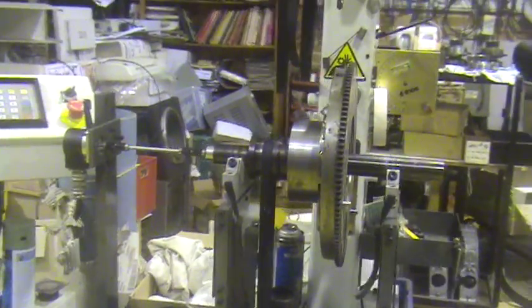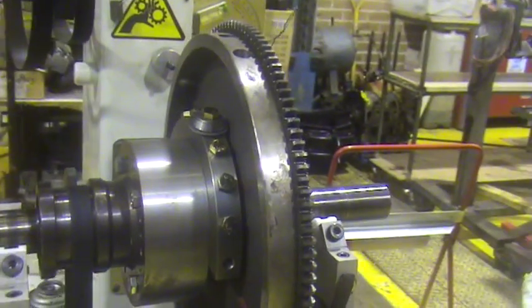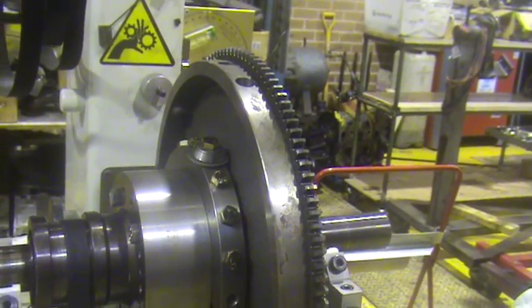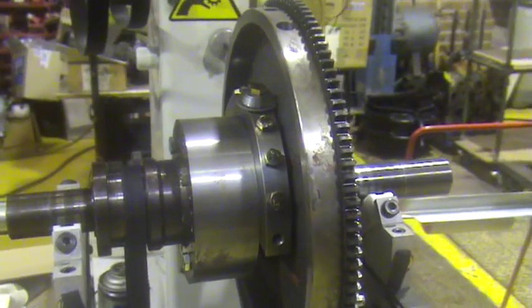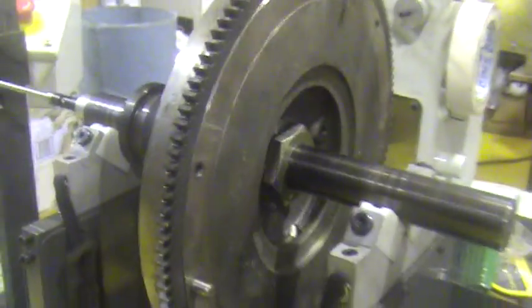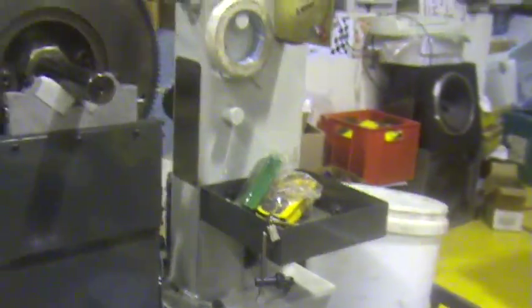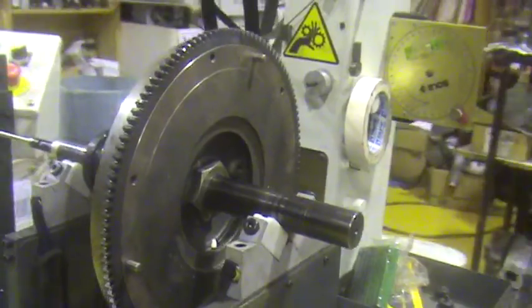This process is called counterweight duplication, or flywheel duplication. It allows you to duplicate the offset weight out of your cast iron flywheel onto a counterweight and get it 100% basically without taking the motor apart.